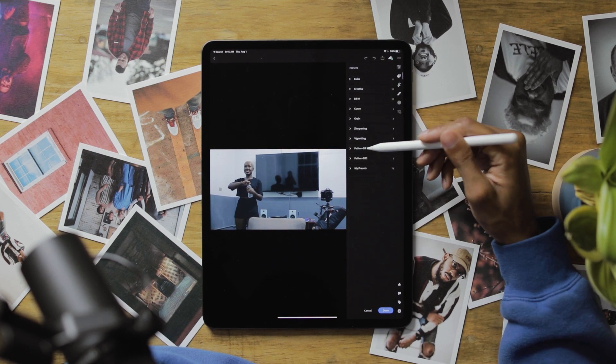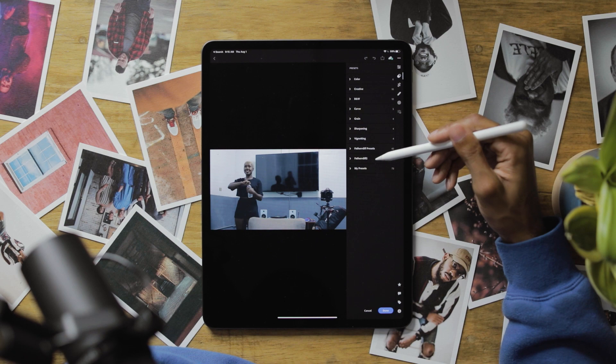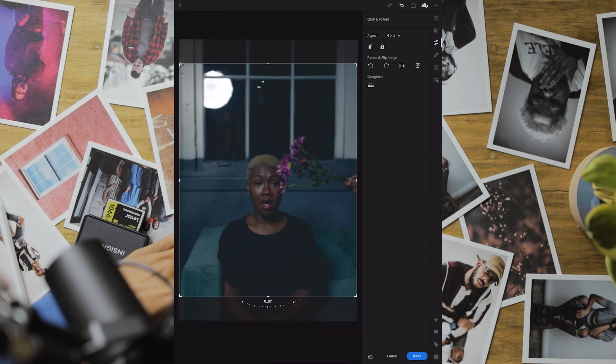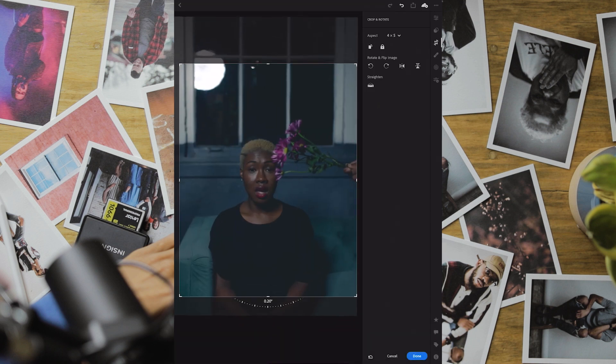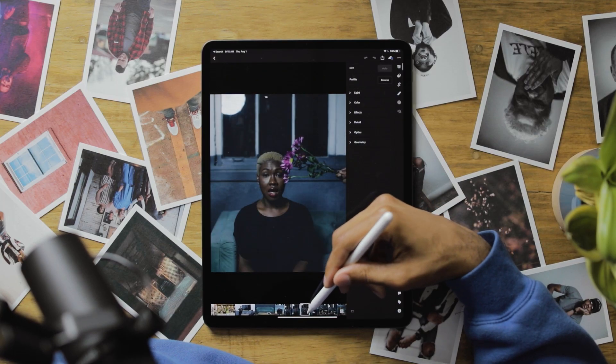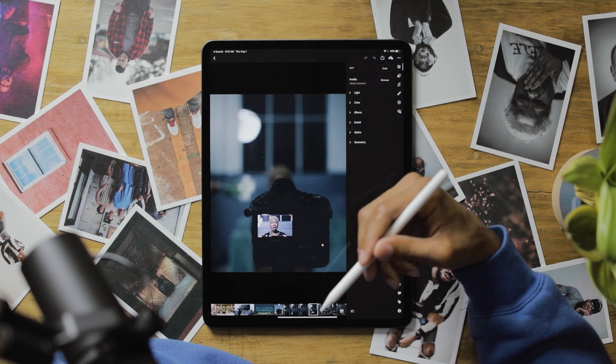I use my own presets because it's stuff I've played with over the past couple years. Some I like, some I don't — I've deleted those. I may still go back and tweak them every now and then. But now I don't have to worry about making it look like I edited on my computer, because I already have these presets on here.